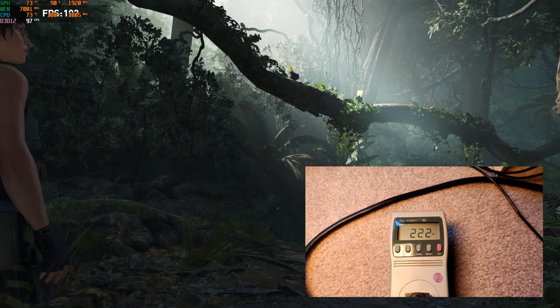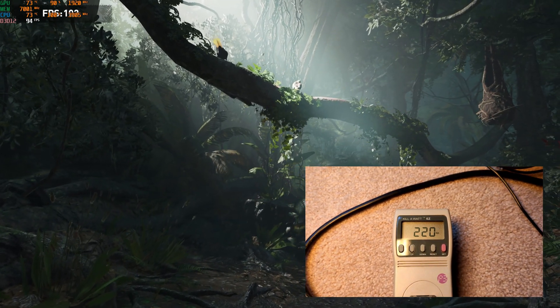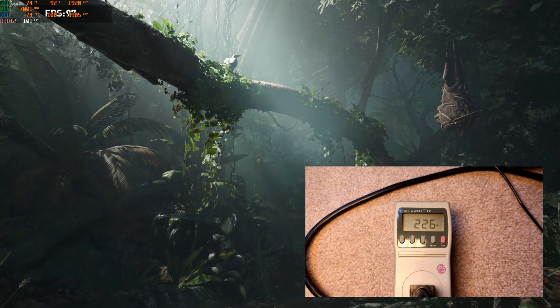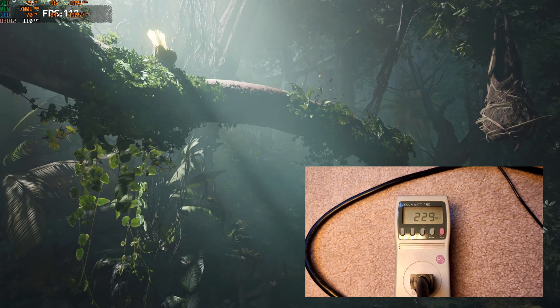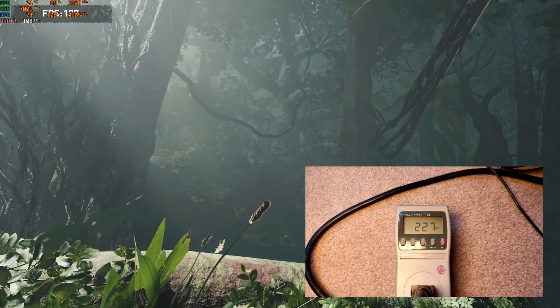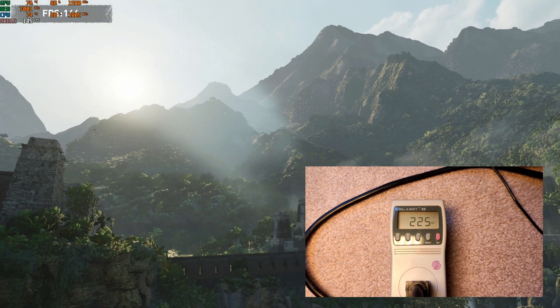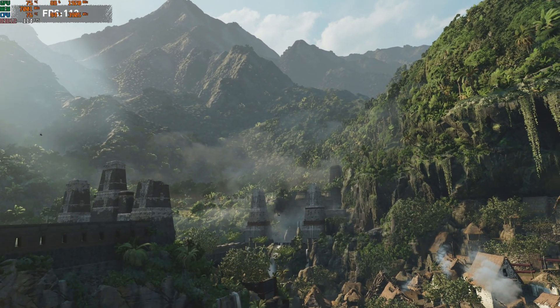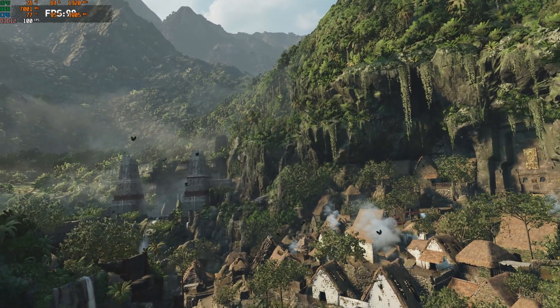With the RTX 2060 on the same Lenovo configuration, we're pulling a little bit more — around 230 watts — but nothing significant. There's still a lot of headroom, and the power supply fan very rarely turned on with that card. Keep in mind that EVGA RTX 2060 is factory overclocked — probably one of the highest factory-overclocked RTX 2060s — so in theory it pulls slightly more power than a stock or Founders Edition RTX 2060.